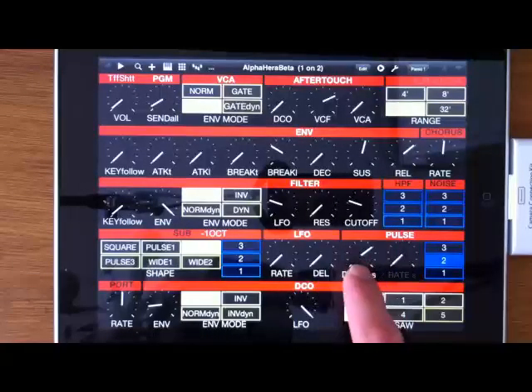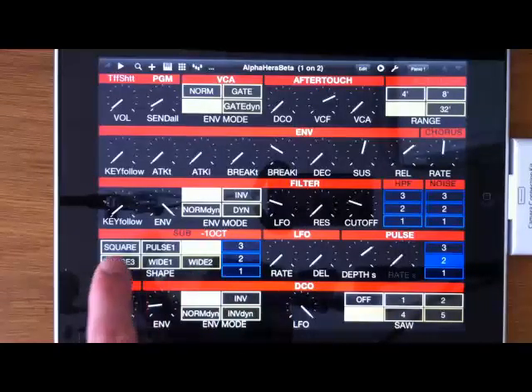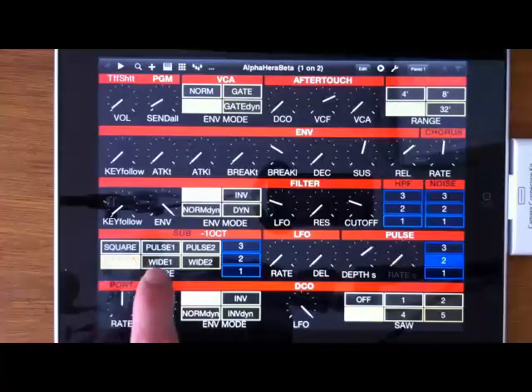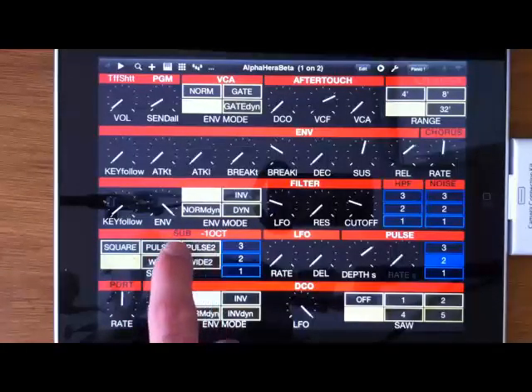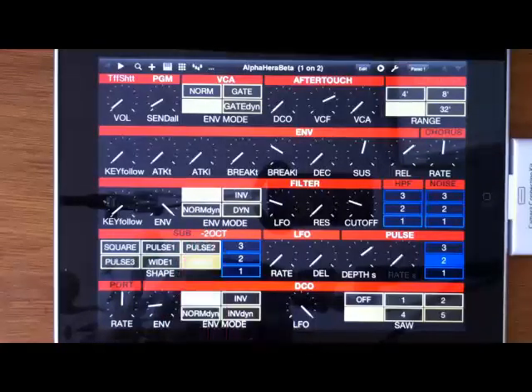What makes it even trickier is that when the rate is on zero, this is the control you use to control the pulse width — meaning it's manual. Less tricky but still kind of unclear: these first four values are down one octave with the sub, and the last two are down two octaves, so I tried to make that more clear.